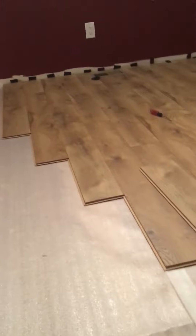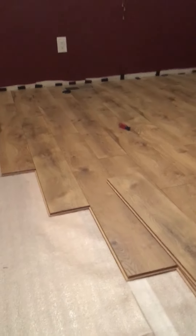So we're going to continue on. It's already finished. You got to love the laminate. Thank you and have a good day.